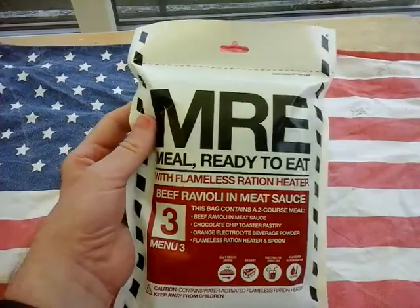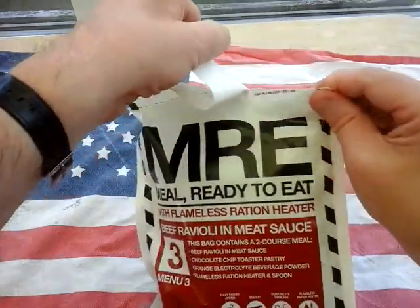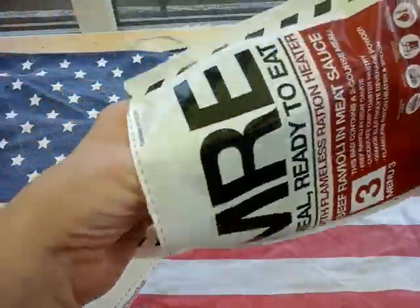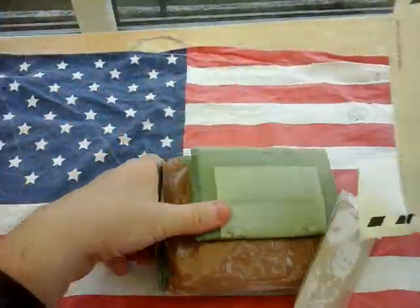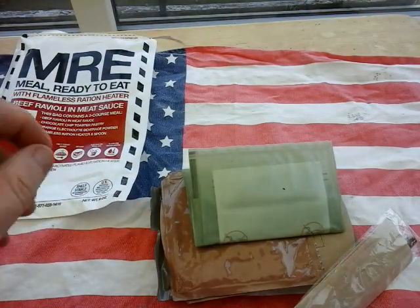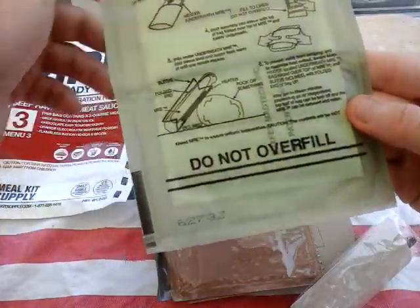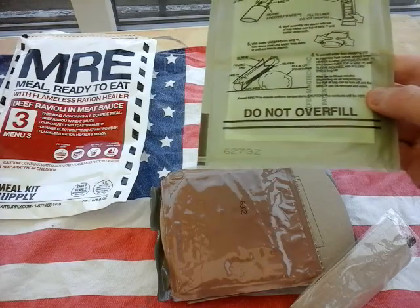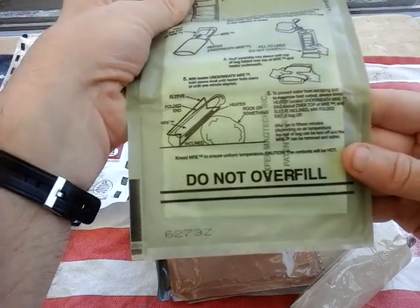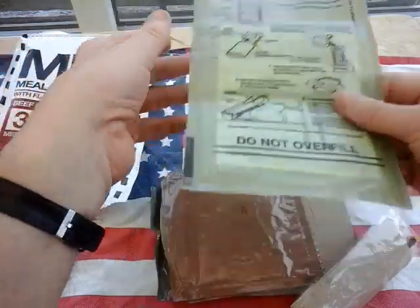Let's get on and see what is inside. It rips right across the top — look, perfect, absolutely perfect. We have the bulk standard FRH, which is packed on the 273rd day of 2016. So this is a 2016 pack — excellent, bulk standard.